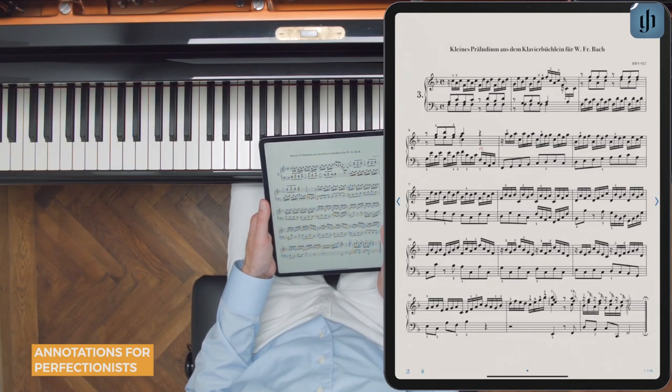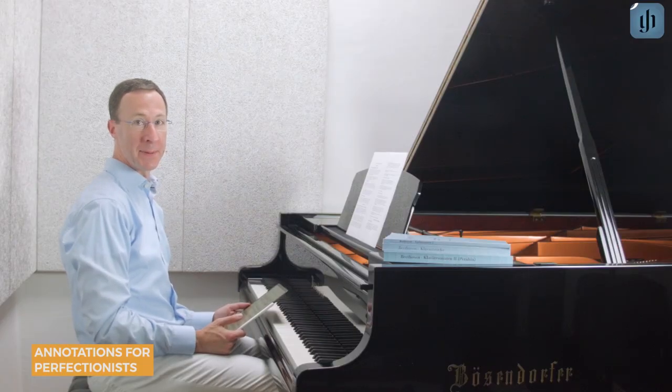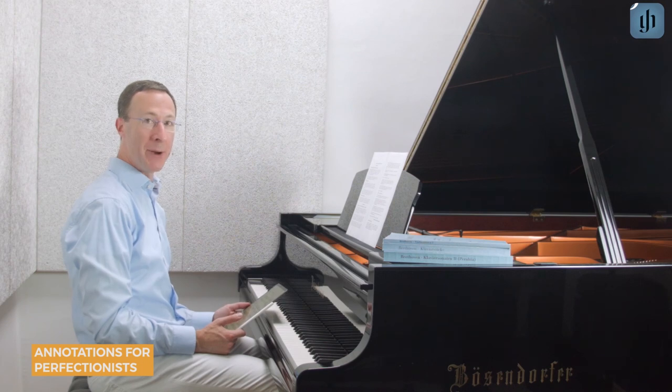You can even add smileys and other emojis. We're confident that you'll love the many options for annotating your scores and sharing your versions. Happy practicing!